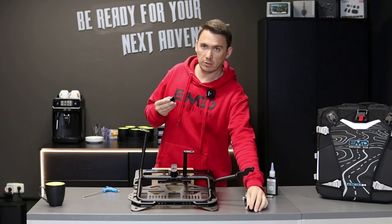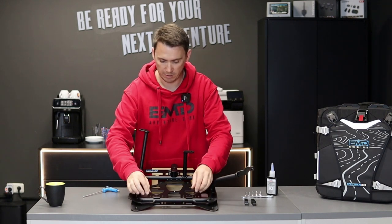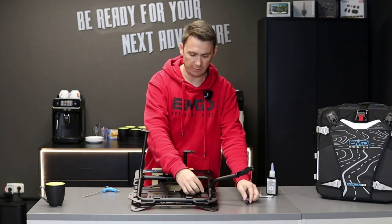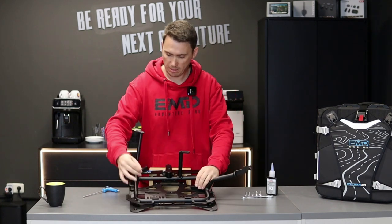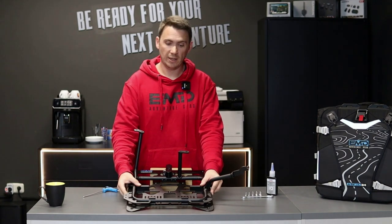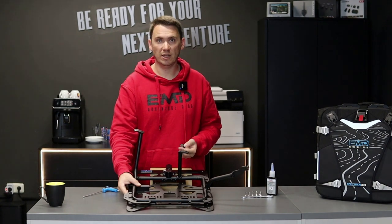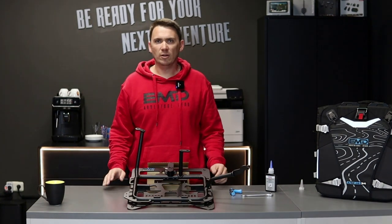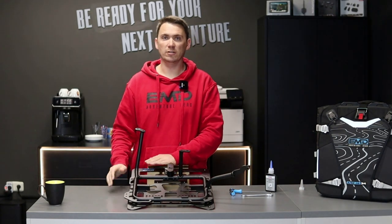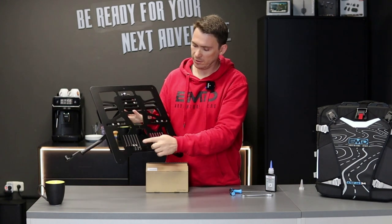Then grab your two hooks and find the perfect spot. In my case I will go with these two lines on the bottom and mount the two sliders on the left and on the right. Then take your bolts and make them tight. For the lock block on top you have to use medium strength Loctite. You don't have to use Loctite for the sliders because you have the nylock nuts. This is how it looks when finished — the lock block, sliders, and hooks are mounted and it's a very sturdy solution.